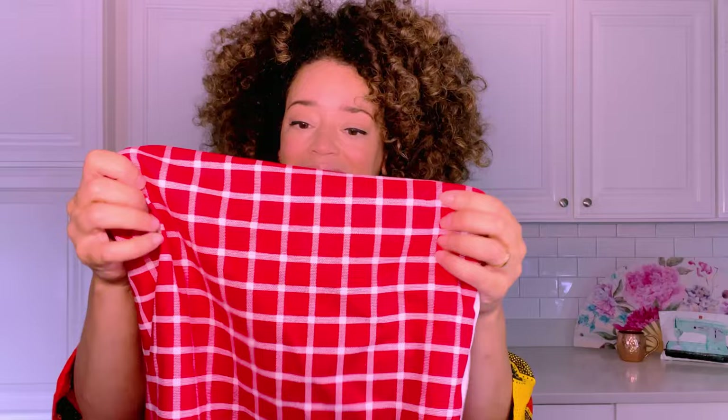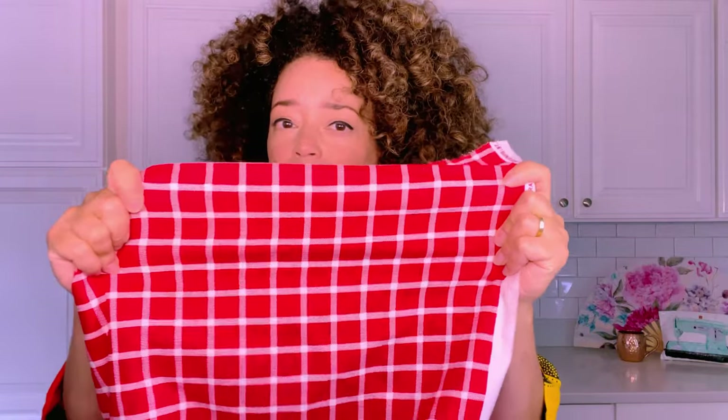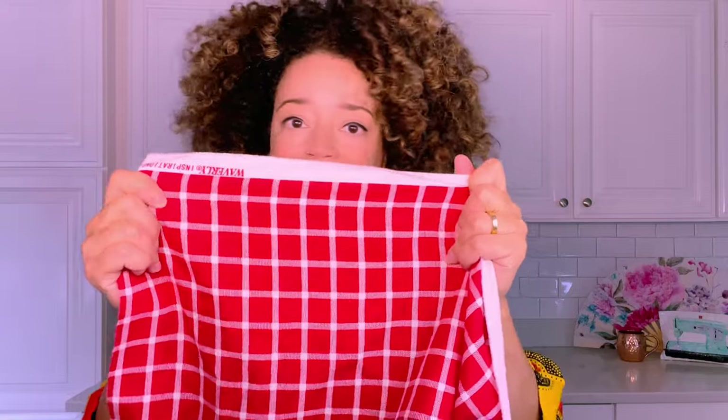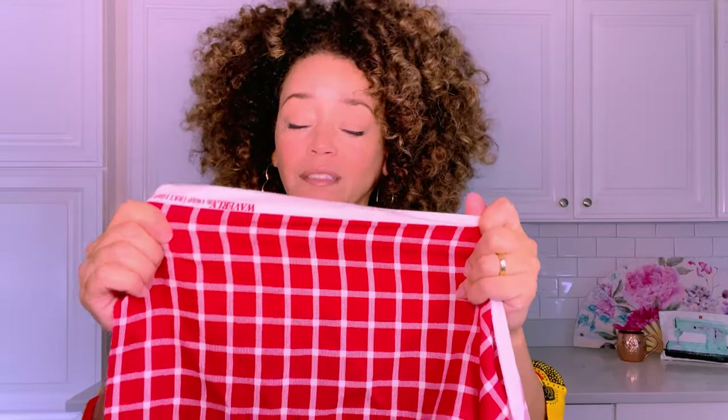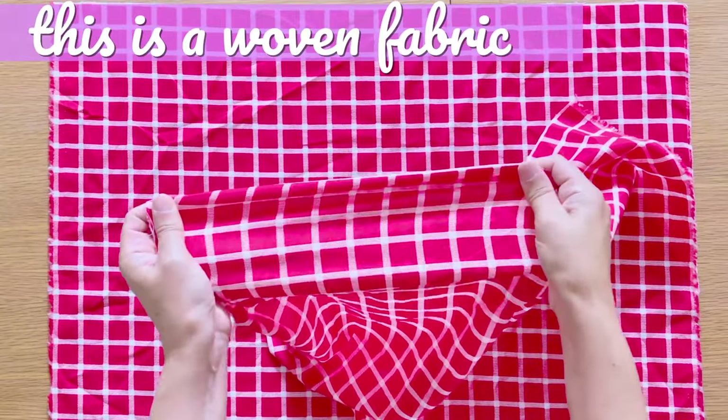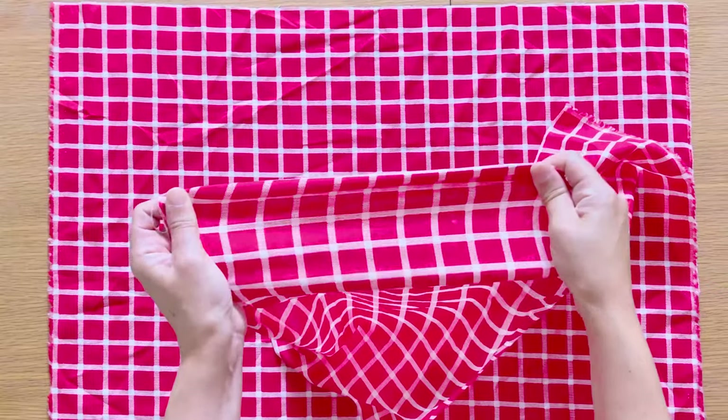When you're cutting your rectangles out, be sure you're placing the width of your garment along the cross grain of the fabric. Your width is going to run from selvedge to selvedge, because that grain — the cross grain — has a little bit of give to it. If you place the width along the lengthwise grain, there is not as much give, if any. The crosswise grain gives a little bit more give, and that's going to give us more boinginess.